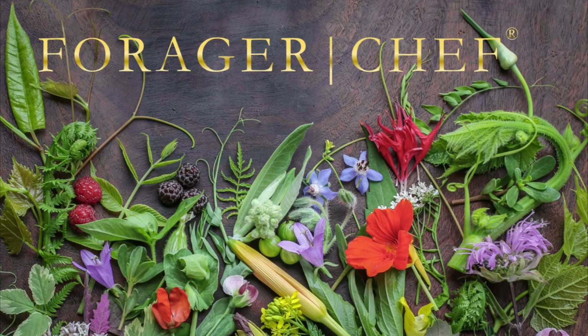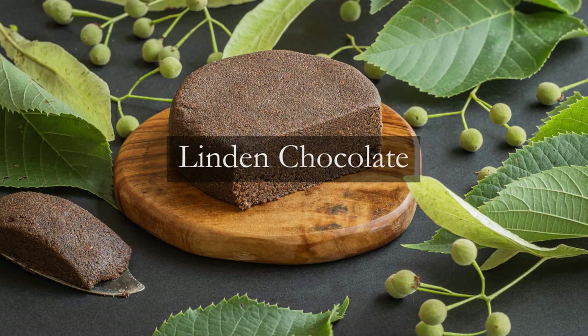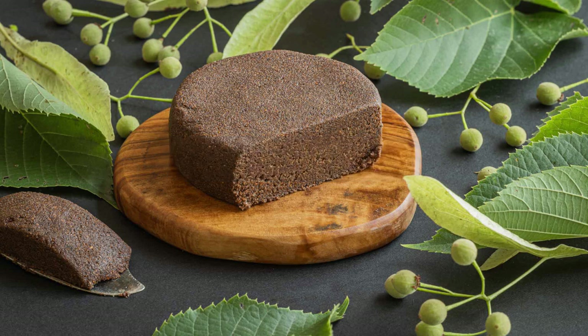Slightly longer video today because there's a bunch of stuff to go over. We're talking about linden chocolate. This is an experiment that seems to have originated from an 18th century chemist, and my friend Ashlyn Morgan turned me on to this. A couple other people have talked about it, but she was definitely the first and has been researching this for over three years.